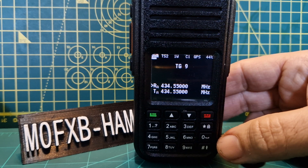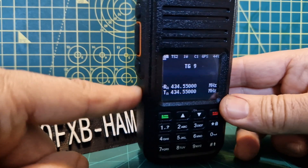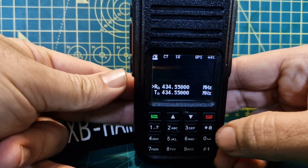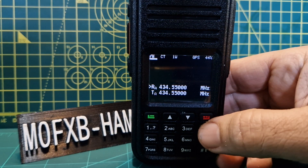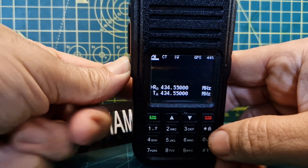If you want to change mode from analog to DMR — at the moment we're in DMR — just hold down the function button, the button underneath the PTT, hold it down and press the star. It says FM, and that's analog mode. If you briefly press the star, that's narrow FM.